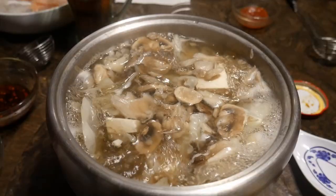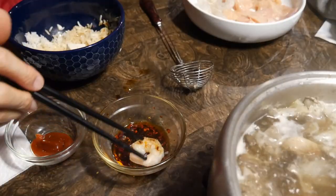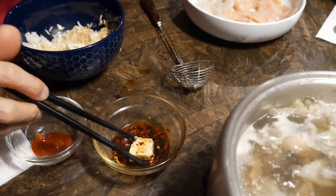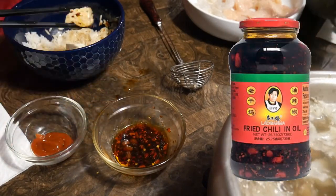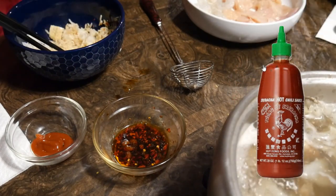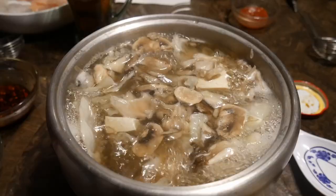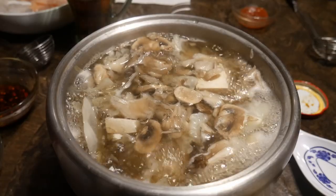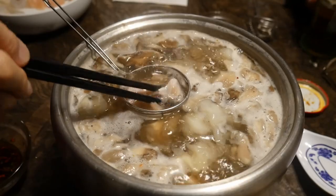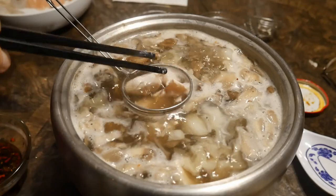Usually a sauce is created to eat with the vegetables and meat, and there are many different versions of this type of sauce. The sauce I like most is soy sauce with a hot chili oil sauce. I also use sriracha sauce as well, and you can use almost any sauce that you like. For carbohydrates, I frequently prefer rice, but for my wife she prefers noodles, so I always have both rice and noodles available to go with the hot pot meal.